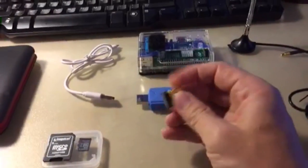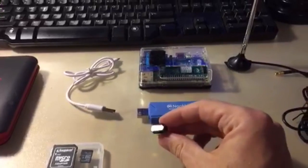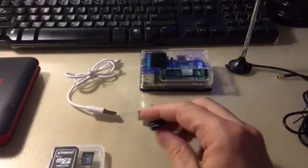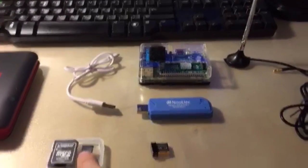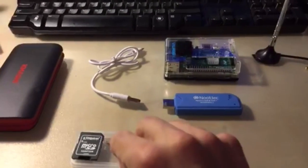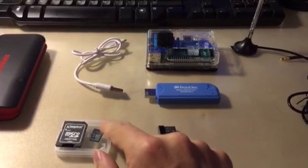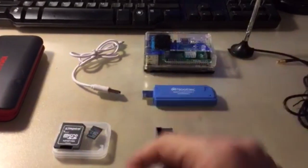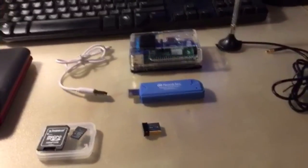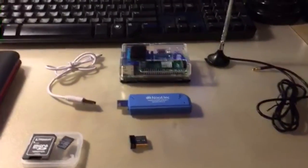This is the Wi-Fi adapter — this is how your iPad will see the Stratus X once it's up and running. And this is the memory card, which is how it's actually going to run. Now we're going to put it all together.